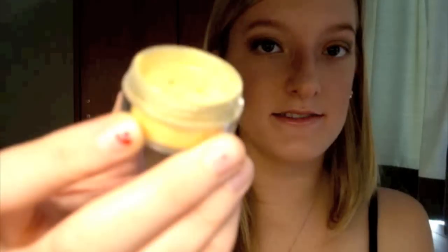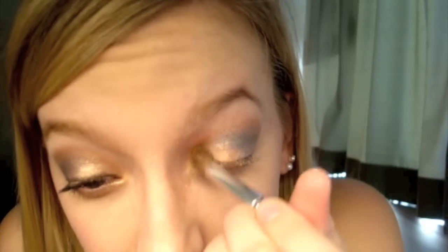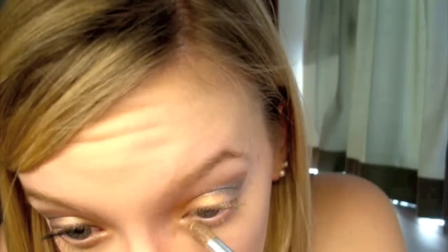Next I'm going to take Sparkle Gold and a pencil brush, wiping it off between applications. I'm going to put this color in my tear duct, around the inside corner of my eye, and also bring it underneath along my lower lash line — just pressing it in.